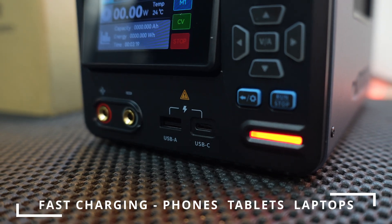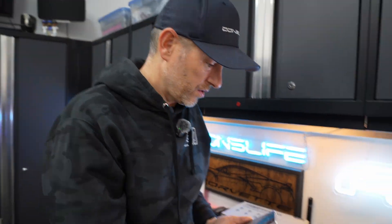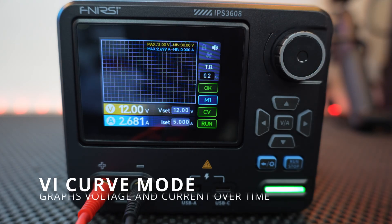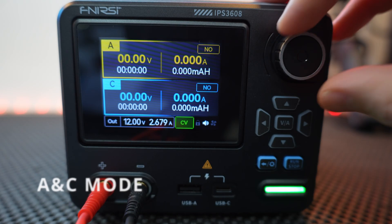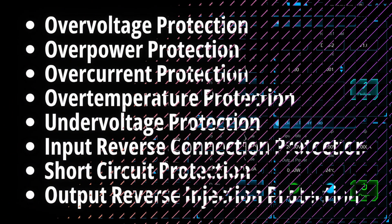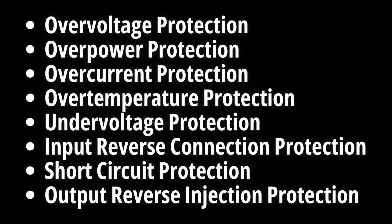On the front, you have dual USB outputs that support fast charge protocols like PD, QC, FCP, SCP, and AFC — so yes, you can top up your phone while doing tests. The display lets you choose between different modes: standard output, VI curve or graph, and AC output. You can also save up to six preset configurations for quick recall, which is great if you're testing similar accessories regularly. Finersi even includes PC software for monitoring and logging, plus eight different protection modes — things like over voltage, over current, and reverse polarity — perfect for experimenting without frying anything.